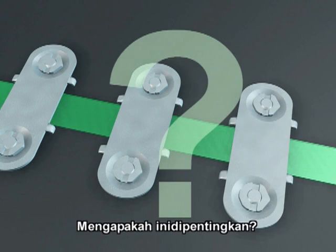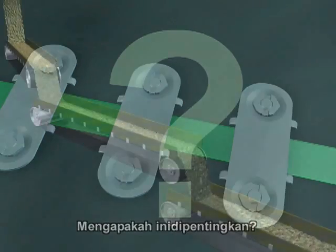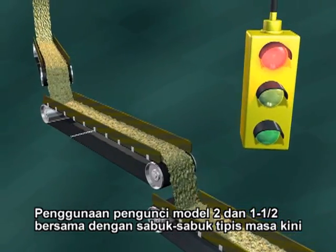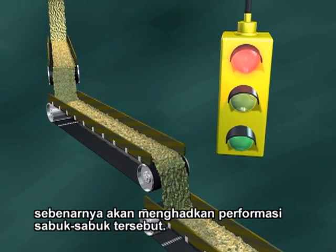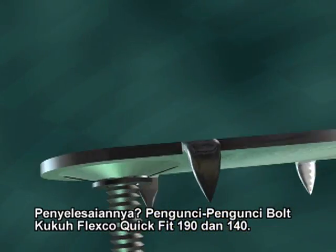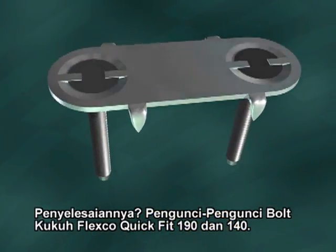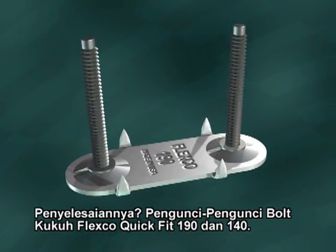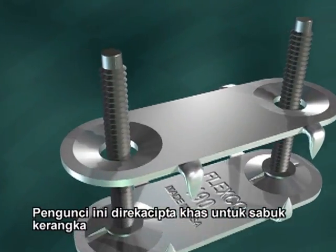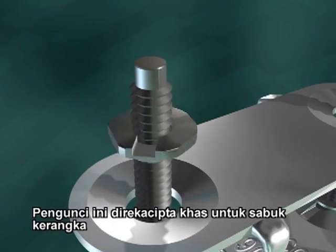Why does this matter? Used with today's thinner belts, number two and one and a half fasteners may actually limit belt performance. The answer? Flexco 190 and 140 Quick Fit Bolt Solid Fasteners — the fasteners specially designed and engineered for today's stronger, thinner synthetic carcass belts.